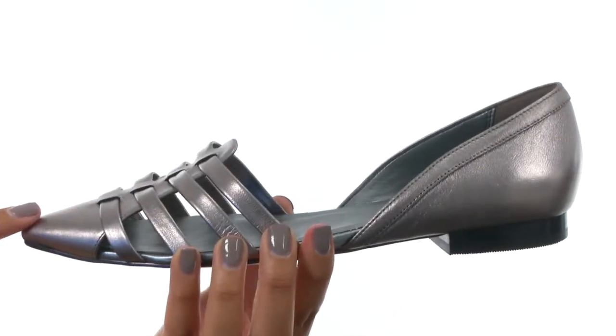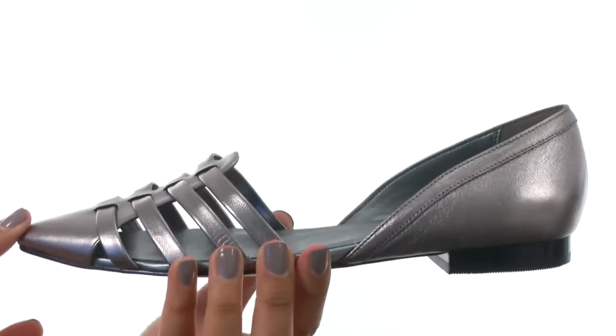This shoe has a beautiful metallic upper with a slip-on design that makes it easy for on and off wear.